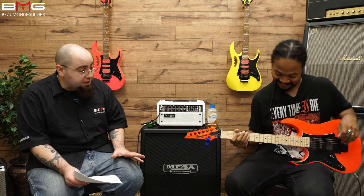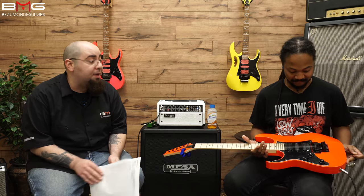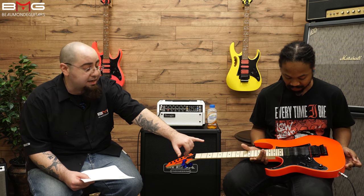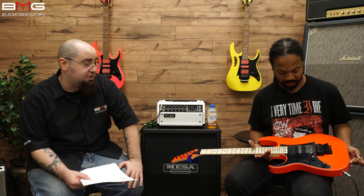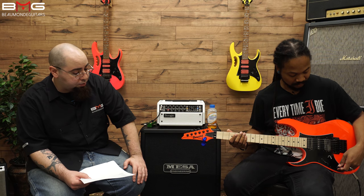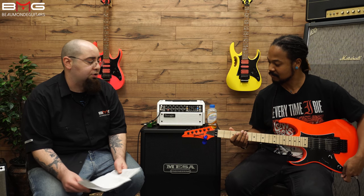Everyone was really excited about these as soon as they got reissued — everyone couldn't wait to get their hands on them. We have the original pickups that Ibanez was putting in: the V8 in the bridge, S1 in the middle, and the V7 in the neck position. We have a five-way blade, volume, tone, Gotoh tuners, and an Edge tremolo.